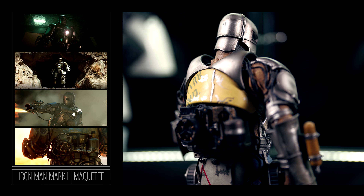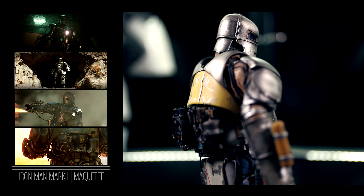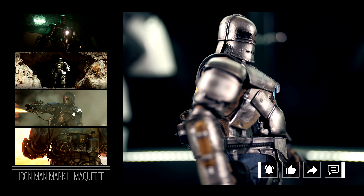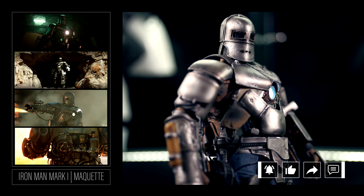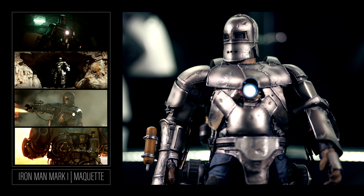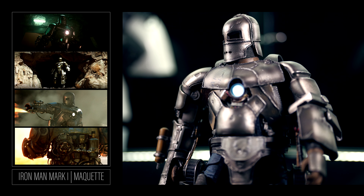It's pretty much the same suit except for a paint job and the missing rivets. Thank you for checking out this segment. If you found anything helpful or enjoyed yourself for a few minutes, please consider subscribing to the channel, and as always, you can find me in the next episode.